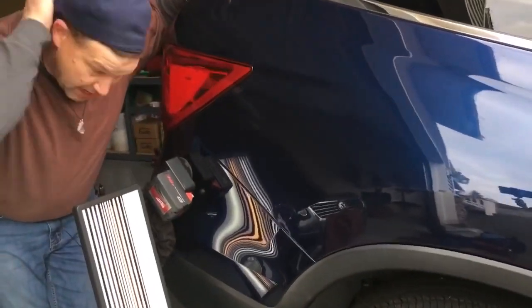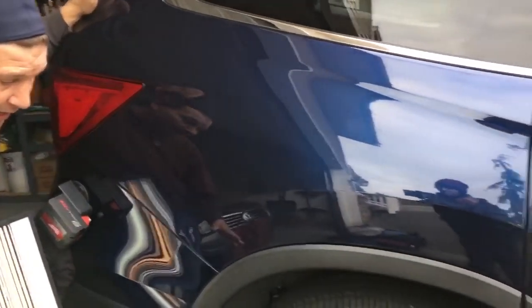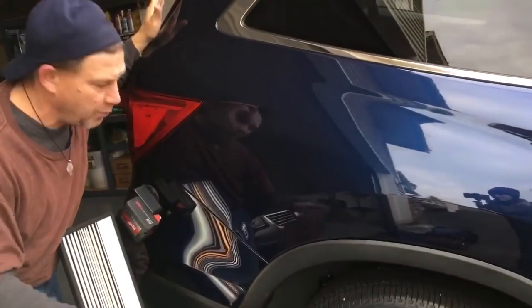Hello world, PDR coming at you here. Got my hat turned on backwards already so that we can analyze this dent. What we have here is a 2016 Honda Pilot, super nice car for a super nice guy.